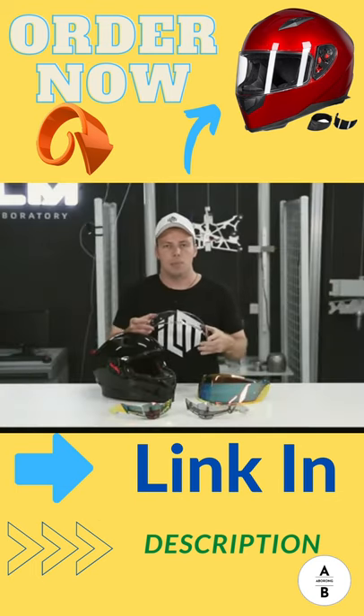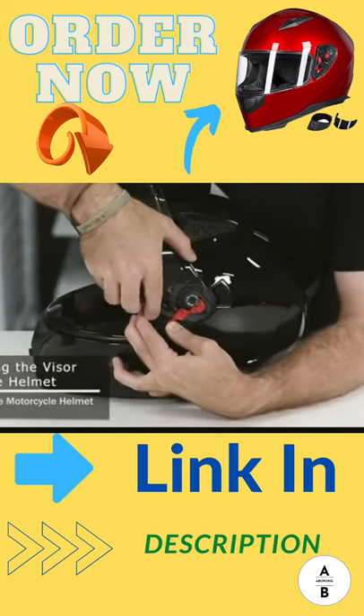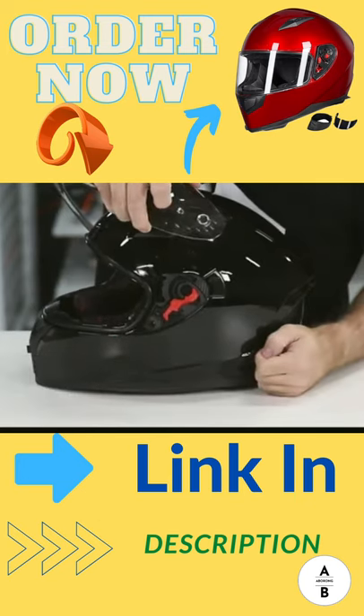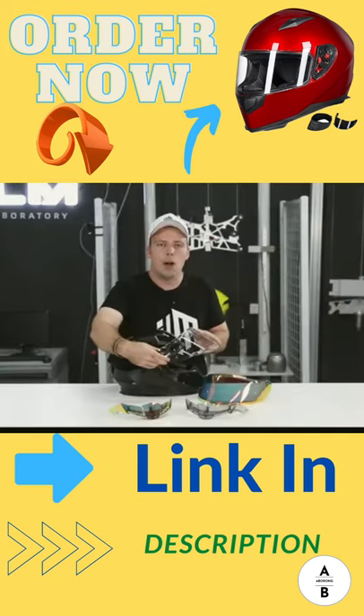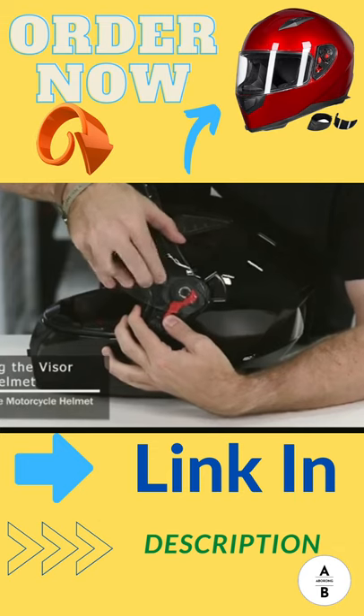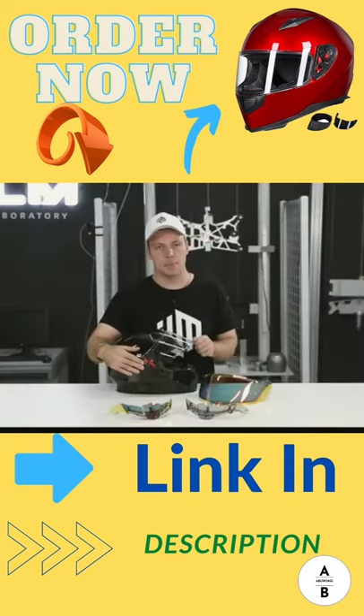In order to replace the visors on the helmet, it's very simple. You simply put the visor in the upright position and then pull down on the little red tab. Once you pull down, go ahead and pull out from the helmet with the visor in order to release it from its lock. To reinstall the visor, insert it back into the hole in the upright position and make sure that it snaps into place.